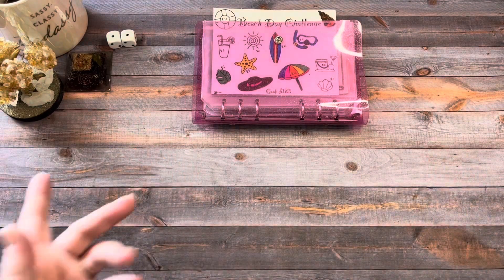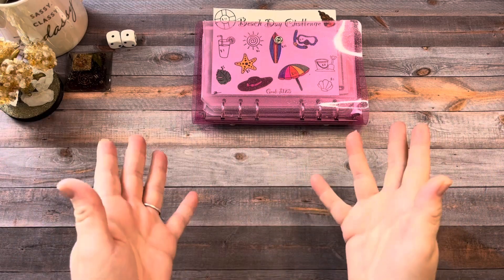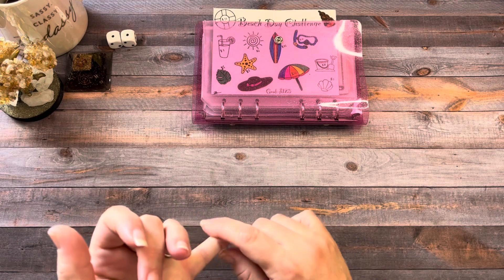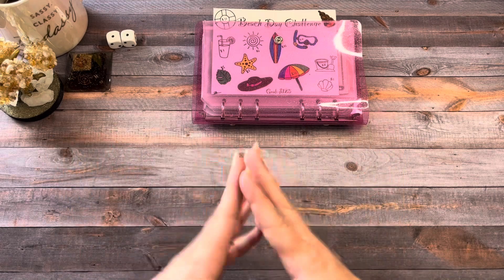Hey guys, this is Barb from BarbalandBudgets — welcome or welcome back to my channel. I'm so glad you're here. In today's video, we're going to do Sunday Funday the budgeting way. Last week we finished Shut the Box, so today we're going to start a new game. Let's just get right to it.